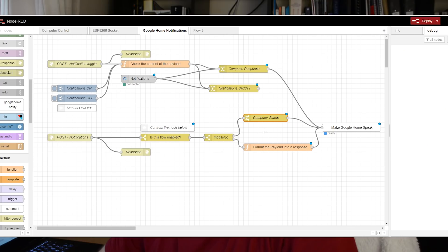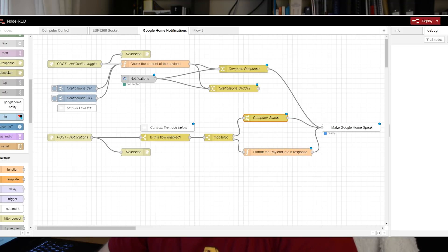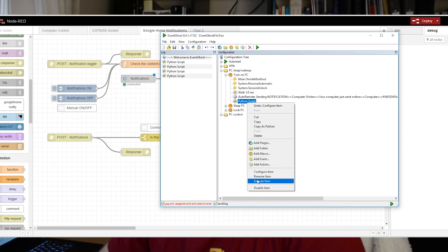Since we know we can enable and disable it with various sources, let's see how these are configured. My notifications are split into two types: mobile notifications, which are handled by this function, and PC notifications - in this case a status update online and offline issued from the computer via EventGhost. So let's enable the system again and issue the notification. Executing this Python script, I can pretend that I turned on my computer. If my PC is being turned on, you'll hear this notification.